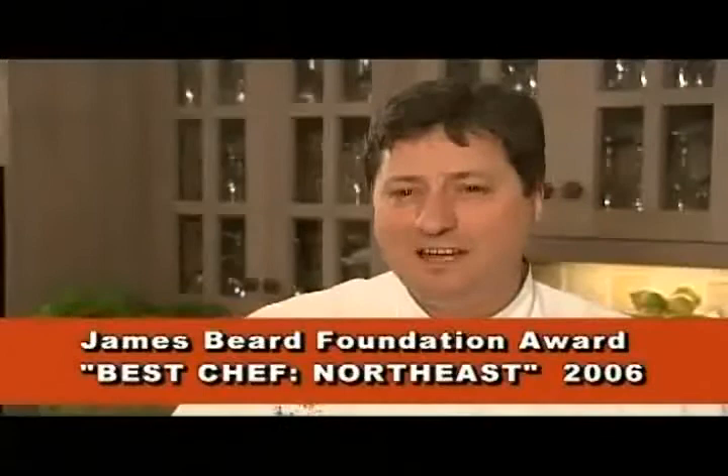My name is Jean-Louis Geraint. My restaurant is Restaurant Jean-Louis in Greenwich, Connecticut. What I want to do with this show is actually demystify a little bit French cuisine, make it simple, make it something that you can understand and something that you want to do — something where you say, I'm going to cook French, and it's not going to be a big deal.